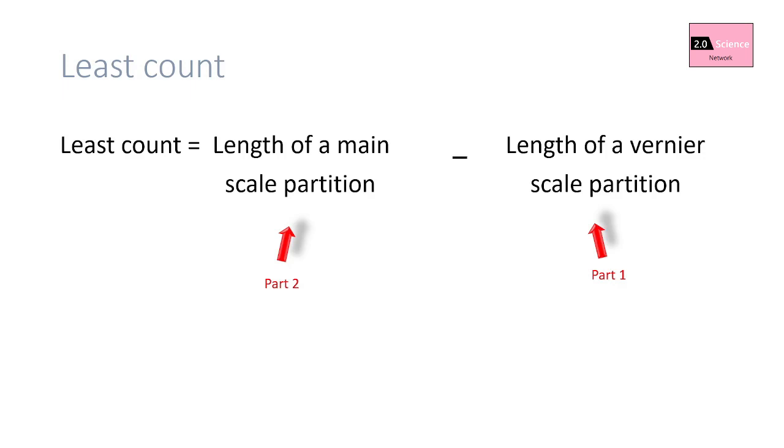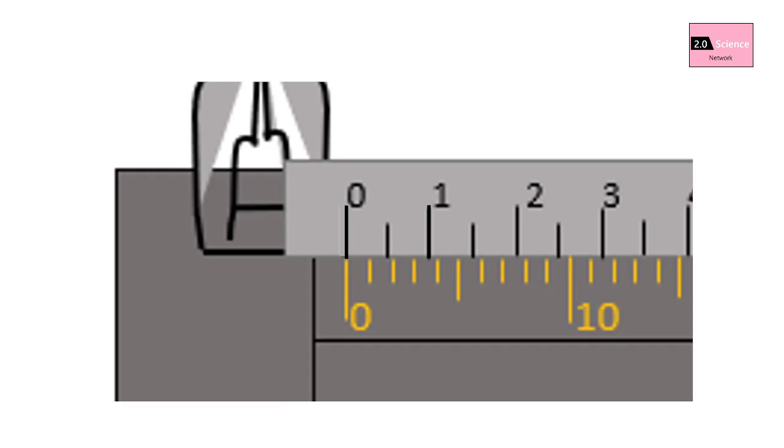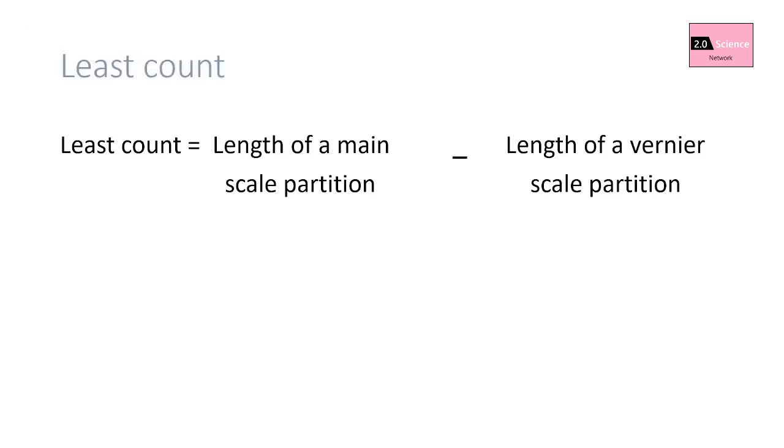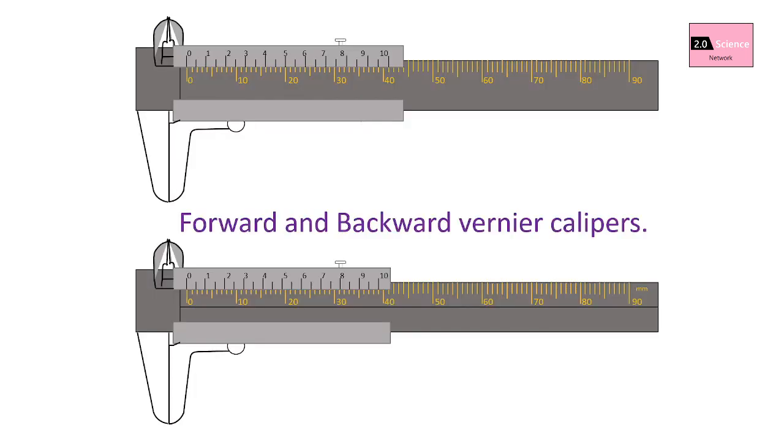The second part of the equation is calculating the length of a main scale partition — you must select this carefully. In the example, the length of a vernier scale partition is 1.95 millimeters. After this value we can find the 2 millimeter main scale mark, so the indicated length of a main scale partition is 2 millimeters. You must first find the length of a vernier scale partition, then take the first main scale mark to its right as the indicated main scale partition length. Therefore, least count equals 2 mm minus 1.95 mm, which is 0.05 millimeters.